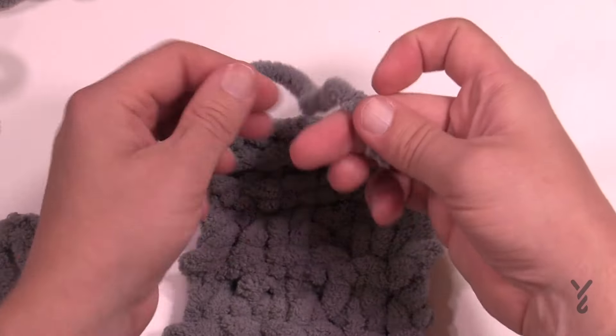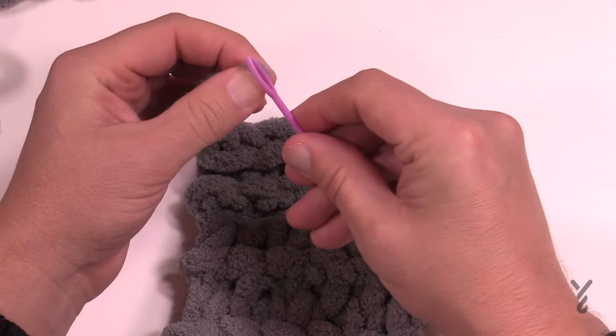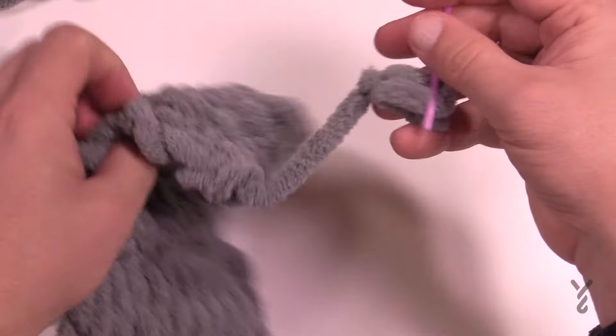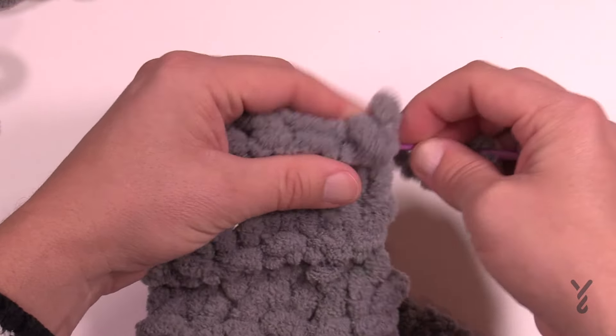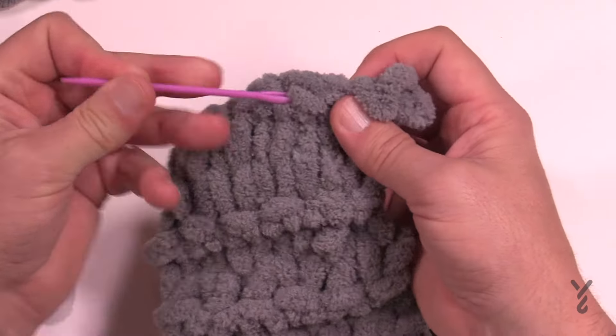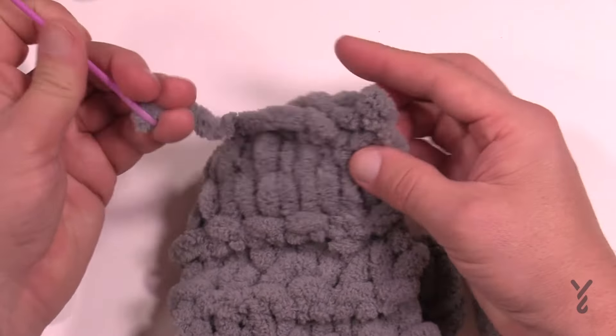Take this strand, get your darning needle, and feed it through. I always favor going to the back side and just feed it through the stitch work. Try not to feed it through anywhere that it's gonna become obvious that it's sitting there. Just pull it,